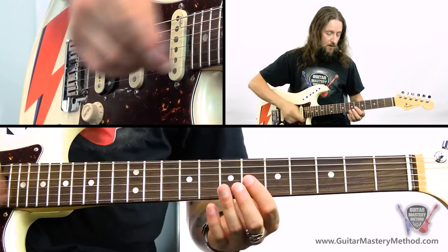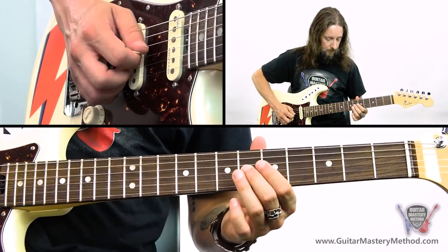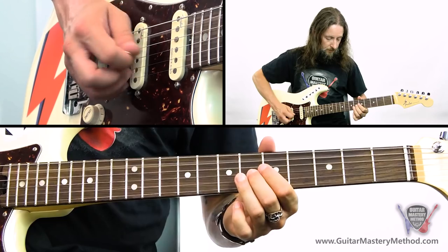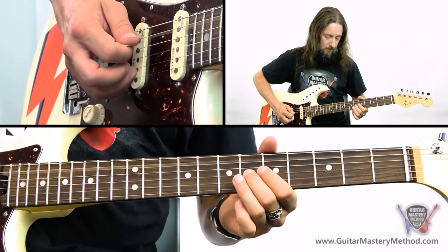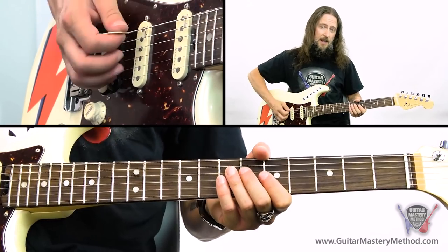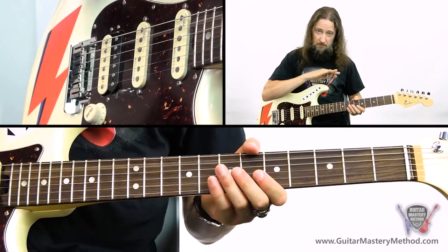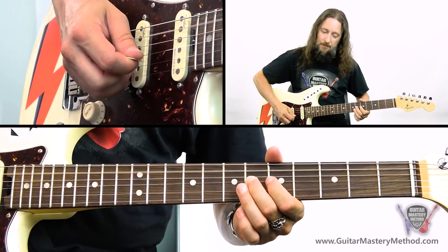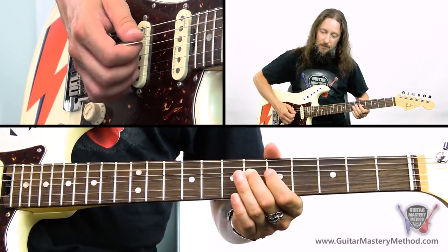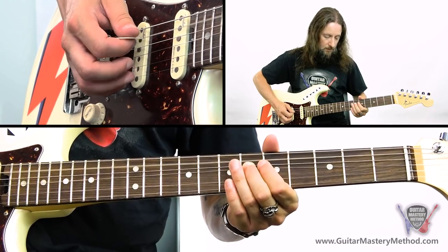We can also bend this note up from the 6th fret, bending up to the 7th. Just hitting that note — especially when we're playing an A and hitting that low A string, which we call a drone because it'll just drone — and bending up will help tell when you're in tune. It's just a really cool sound getting those out-of-scale notes and resolving into the in-scale notes.